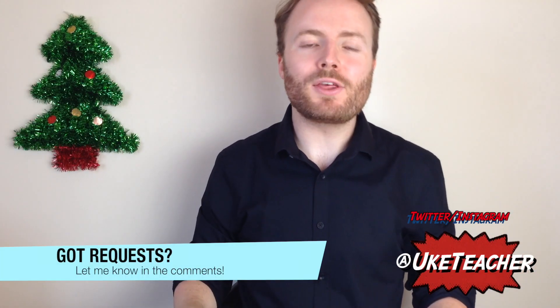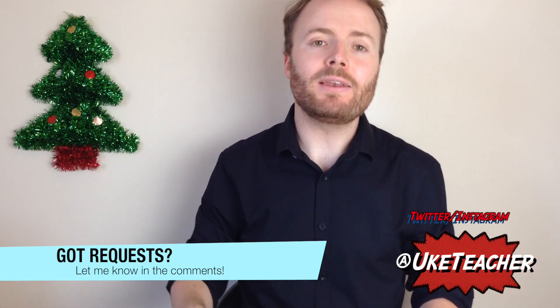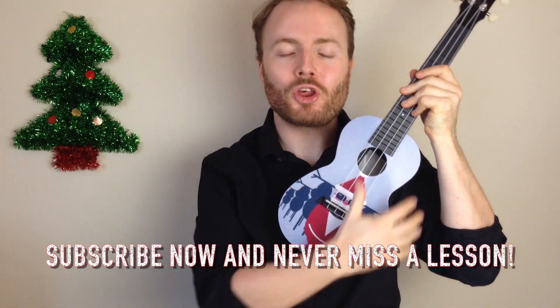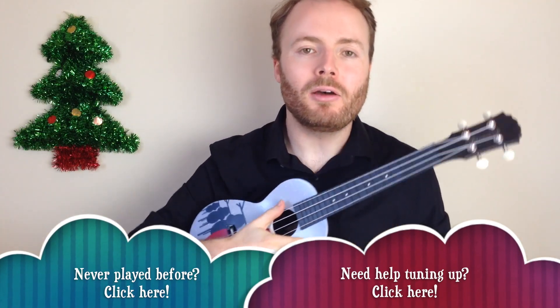Yo ho ho, it's me, the ukulele teacher, here to teach you how to play another festive favourite, Silent Night. So grab your uke and make sure it's in tune.